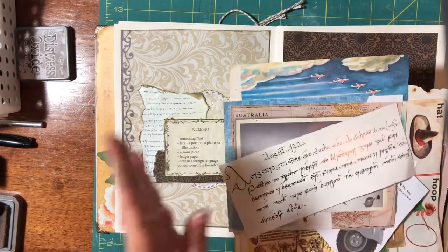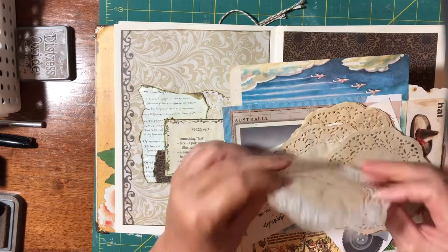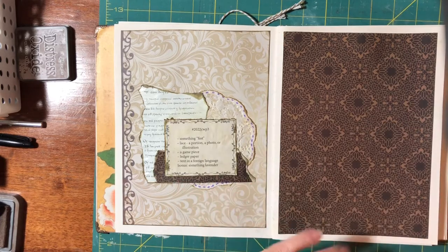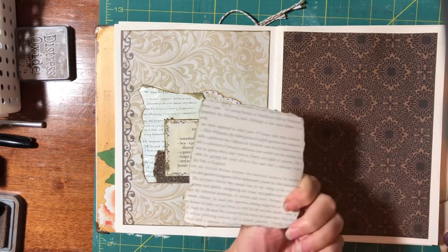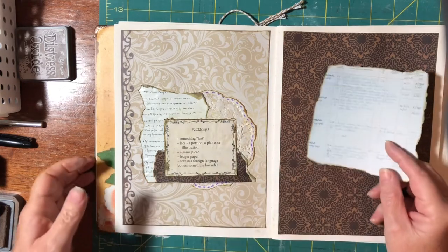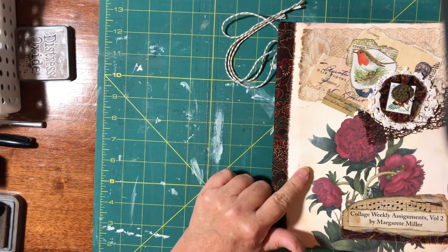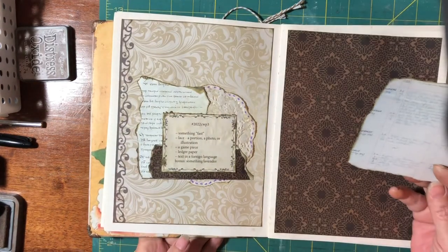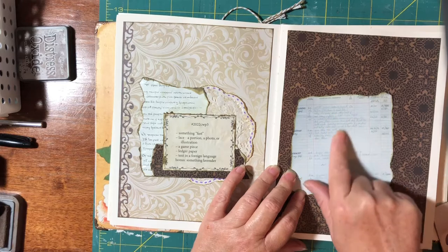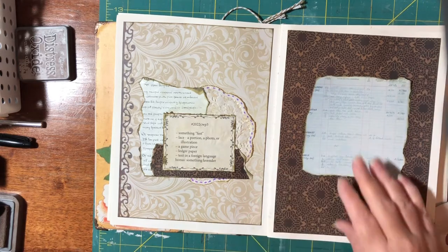After going through all that, I found from this peony book a ledger of when they brought things and how much stock they had in. So I cut that out and inked it — that could go on there. And with all those game pieces that I found which looked too modern, I actually found from an old cricket book a picture of some kids playing cricket.